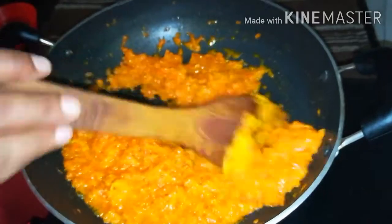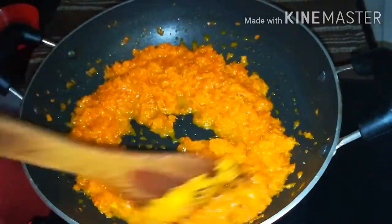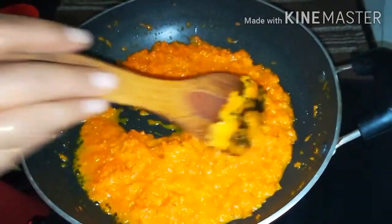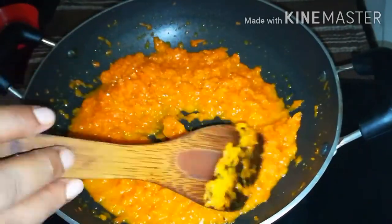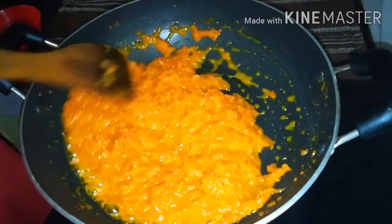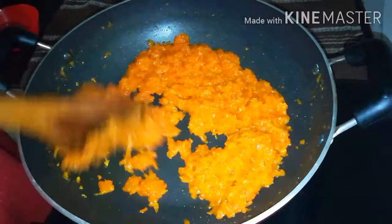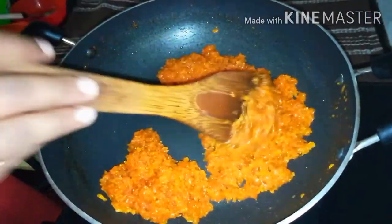Add a little bit and let it dry. We have a little bit to balance the sweetness. Add a little bit to dry — it gets dried into a mix.